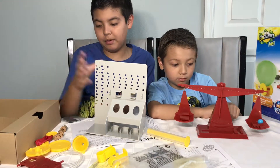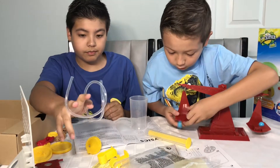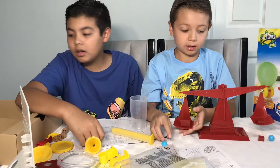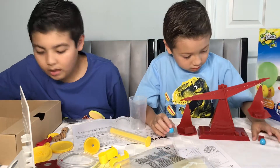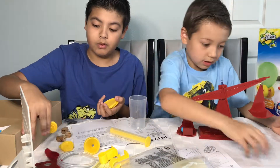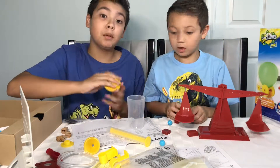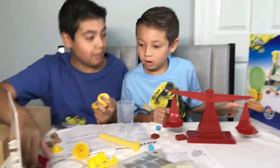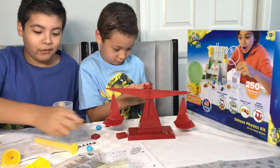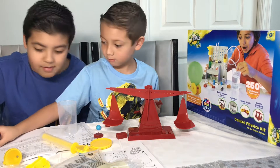Yeah, that one's way heavier than that one. You get more tubing. I have a ball in the back too. You get the test tube stand, so you can do a test tube and stand it up on here. You get a set of wheels too, which is really cool. This is for building the car — which I am most excited about. The base of the car — try to build the car!